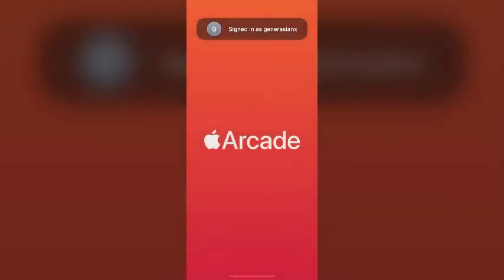Hey Explorers! Welcome back to another episode of Playing Through the Apple Arcade Games. Today we're going to be playing Assemble with Care by Us2, and I believe this is a puzzle game.